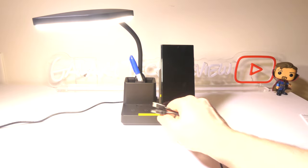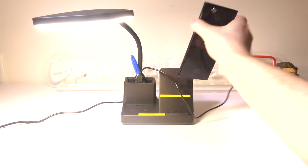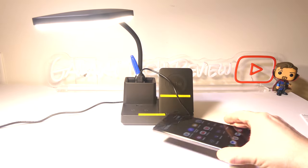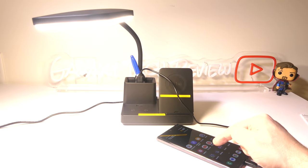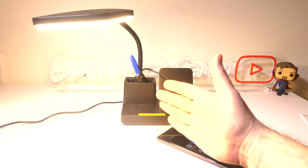The last thing I want to mention is that it does have that USB port as well. Just make sure that the switch is turned to the right so that you have access to that, and you can see that we can just plug in our phone. You can charge a secondary device, so you can use the wireless charger and the wired charger at the same time if you need to charge a secondary device as well.